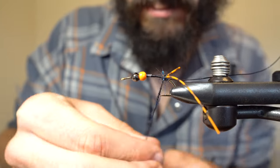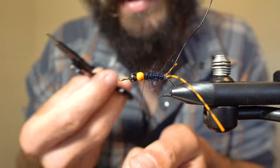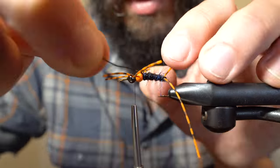Now I'll add a bit more dubbing and then dub all the way up the body. I'll whip finish just behind the bead and then start my thread again right in between the beads. Now I'll add a set of rubber legs also in between the beads. Next I'm going to bring my wire forward.